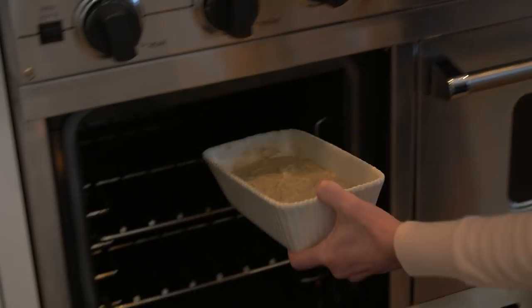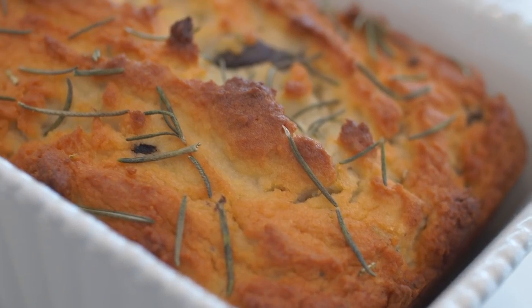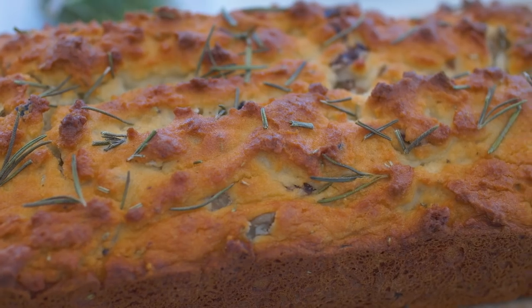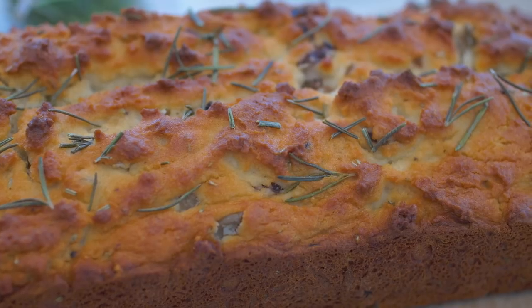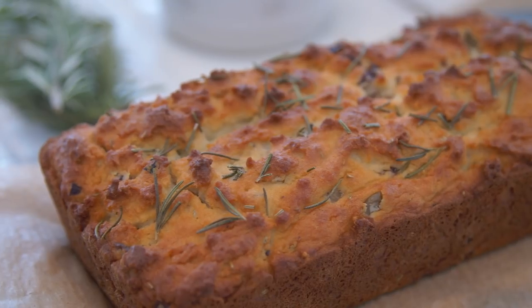Now that the oven's preheated, we're gonna put it right in. Voila! I would recommend pairing this bread with a whole slather of grass-fed butter. You know that eating keto doesn't have to be boring — you're gonna have fun, get creative, and this recipe will do all of that. Thanks for watching. Be sure to subscribe and check out our other recipes, and bon appétit!